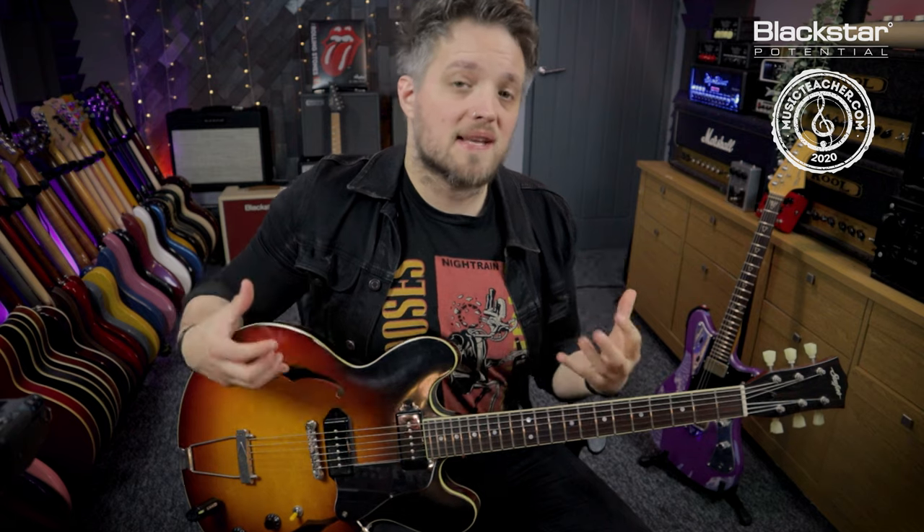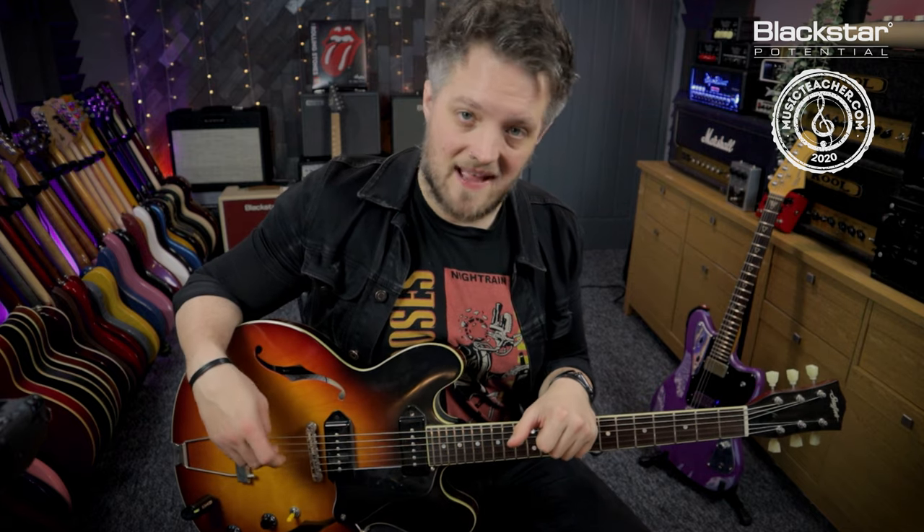We're going to be checking out three tones that have been inspired by classic Beatles riffs. These tones are a great starting point for you to dial in some great 60s British rock sounds with your own Amped setup.